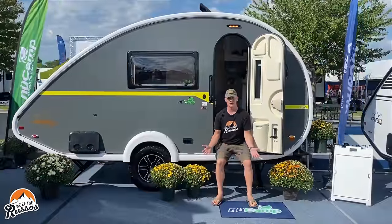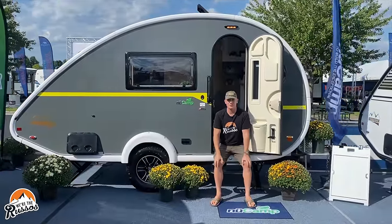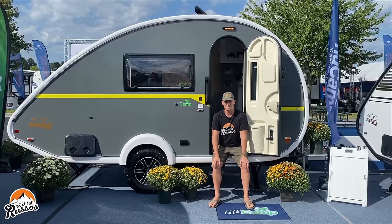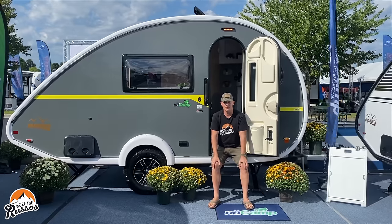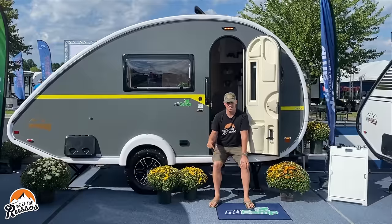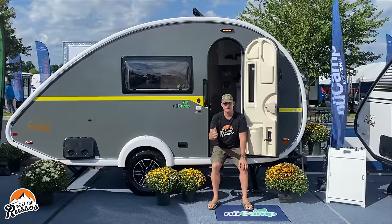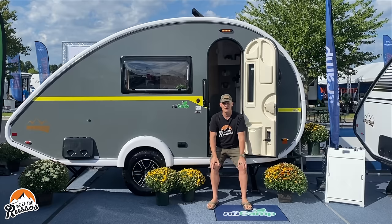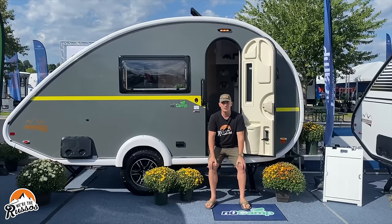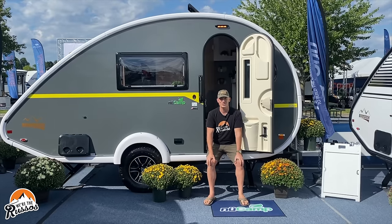The question on everyone's mind is always: so how much is it? The Tab 400 starts at $50,000 MSRP and goes up depending on the options that you choose. I'd love to know what you think of the Tab 400 in the comments below. If you enjoyed it, please give us a thumbs up, subscribe if you haven't already, and if you want to see more cool content, head on over to our website at weretherussos.com. We'll see you next time.